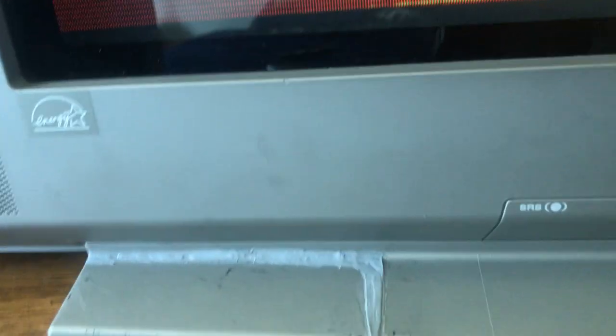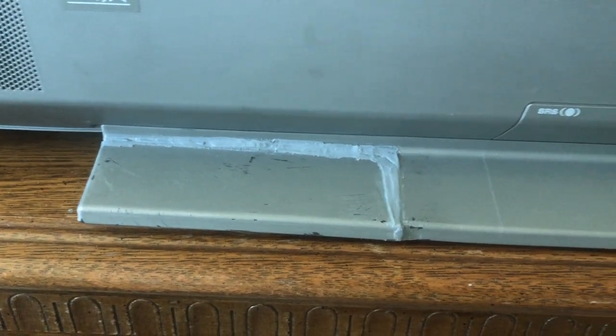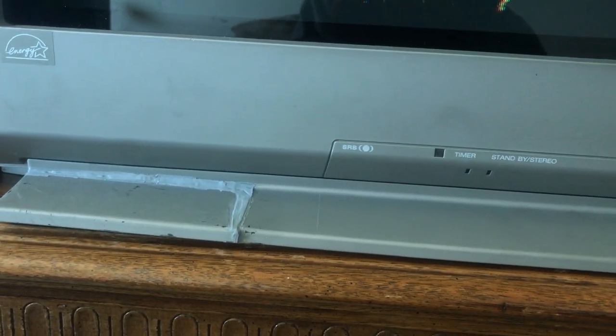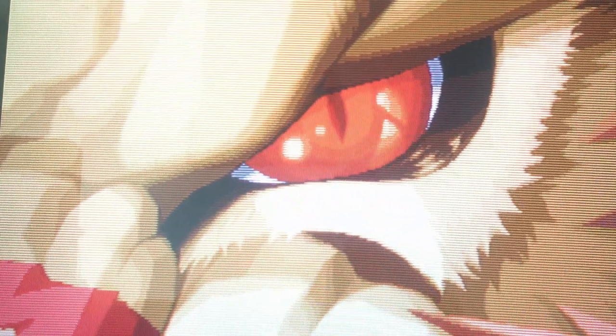My wife was helping me move this and she dropped it, and that piece broke off — I glued it back on. That's one of the issues with moving these: a 36 you kind of need two grown men to carry it. She was being a good sport, and I kind of let her feel devastated so I could gain some marital capital — but don't tell her I told you that.